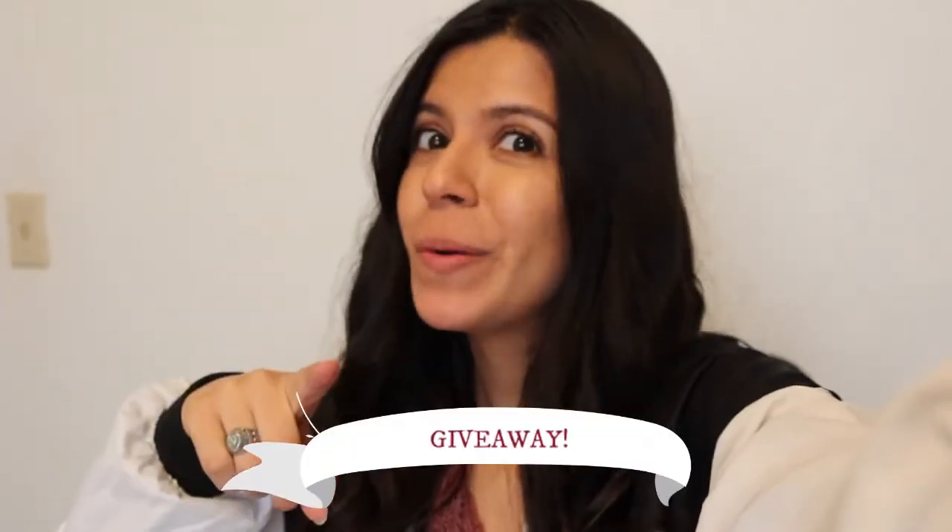Hello there, beautiful humans! Thank you so much for clicking on this video. Today I am going to be DIYing a jewelry holder. If you would like to know how I did it, keep watching. Also, there will be a giveaway at the end of this video for the jewelry holder that I am making, so if you want to be entered, stay tuned and keep watching — I will tell you all the rules coming up.